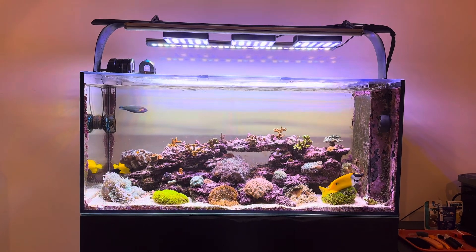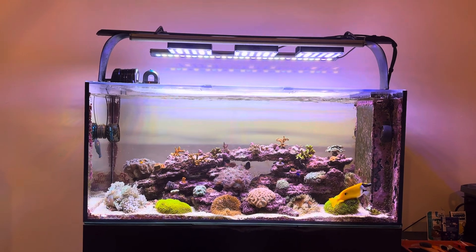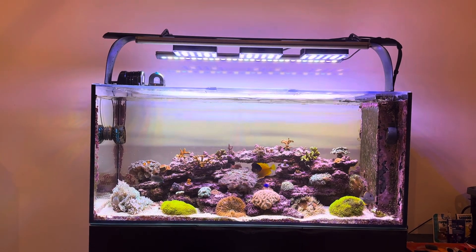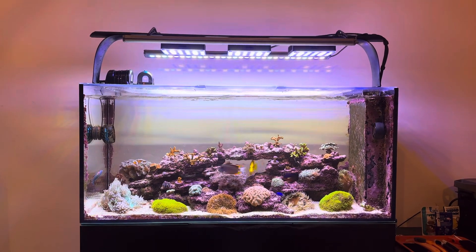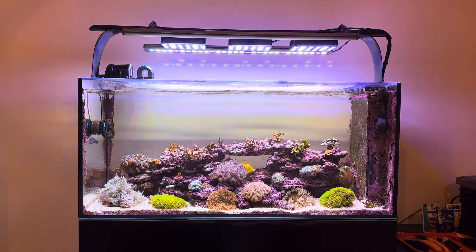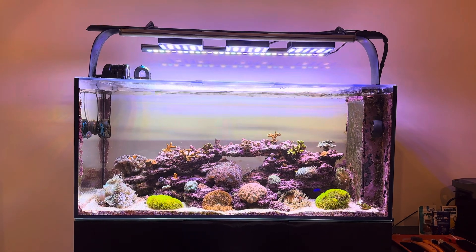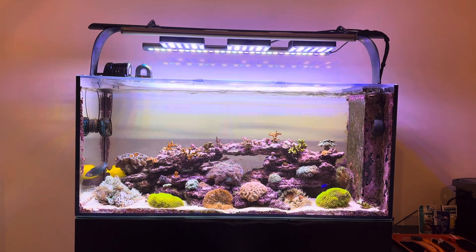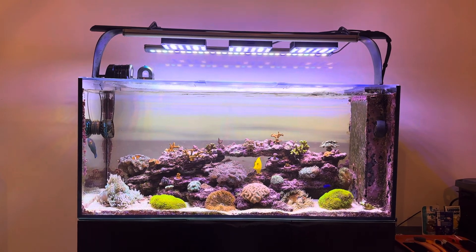I just assumed it was okay because the SPS and LPS weren't suffering too bad — until the SPS started getting burn tips, so I needed to drop the PAR down. But when I dropped the Refi PAR down, those are really blue and violet spectrum lights, so I was losing all the pop out of my coral. The tank was getting washed out and white, and I love bright white lighting — so I was at a loss. I wanted more pop in the coral.